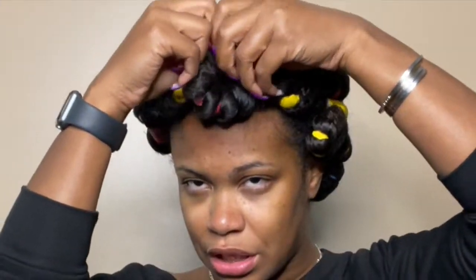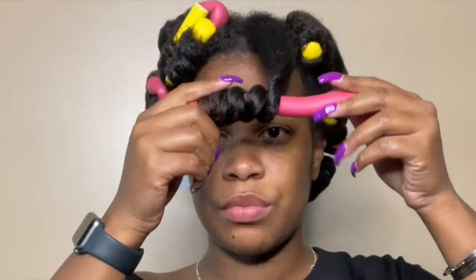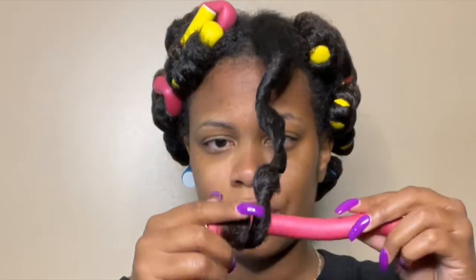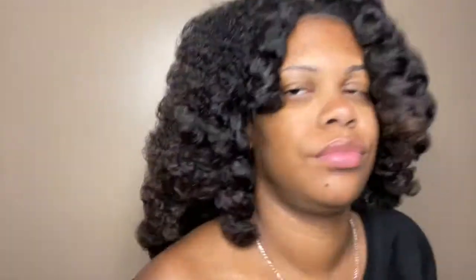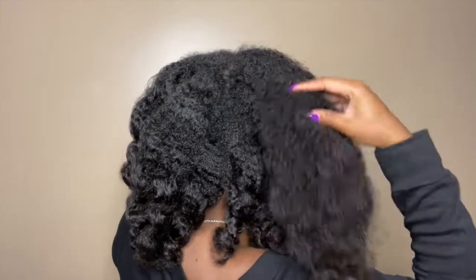Here goes — I'm just untwisting, uncurling, unfolding, whatever, and then bringing it down. Okay, the first one's not looking bad. All of the flexi rods are out and this is what it's looking like. As you can see, this didn't curl — it didn't dry enough. That was a fail.